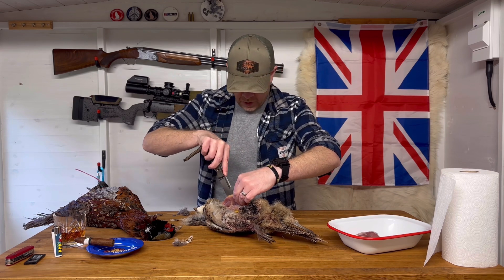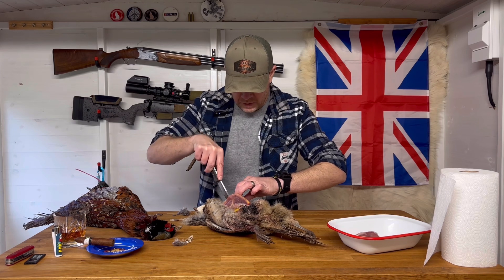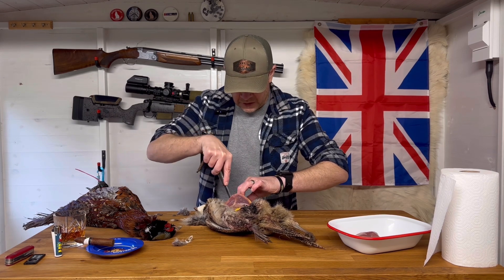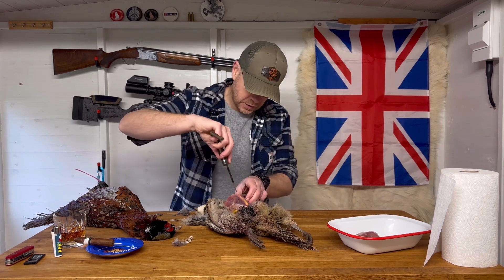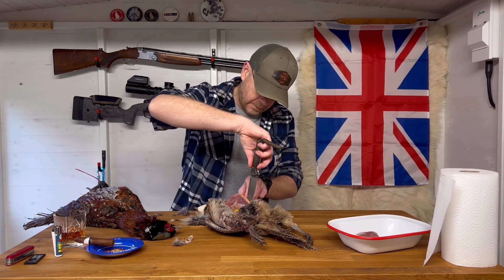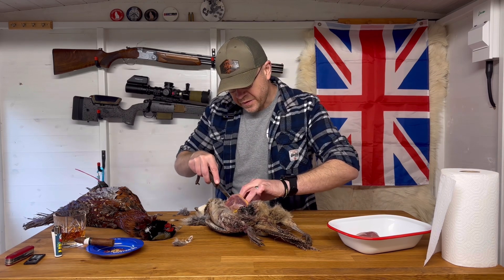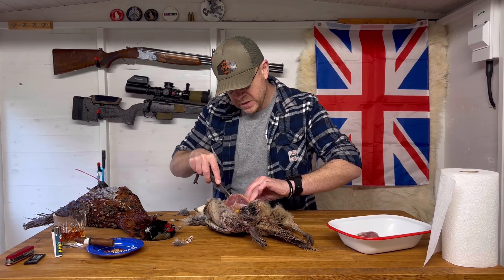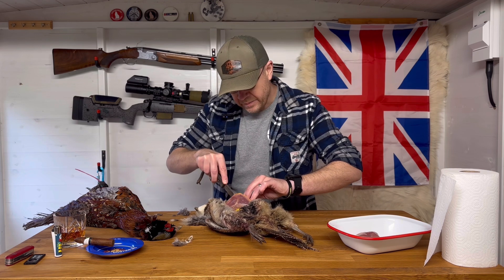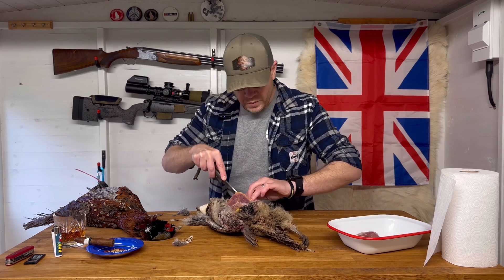Once I've got all of the meat off all of the birds, I'll then remove any shot — it's always easy enough to be able to see the shot. I don't normally roast a full bird; I prefer just to take the breasts off. It's a lot easier, especially when you've got a lot of birds that you need to be processing.